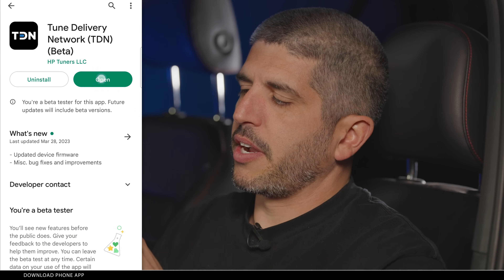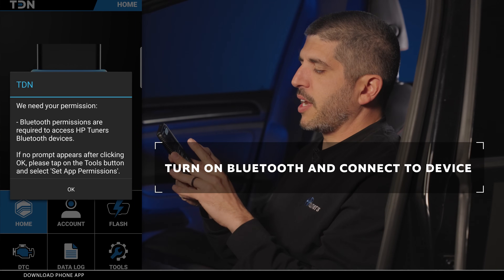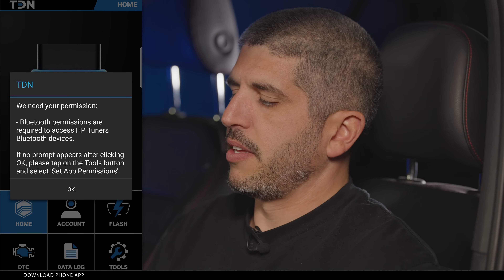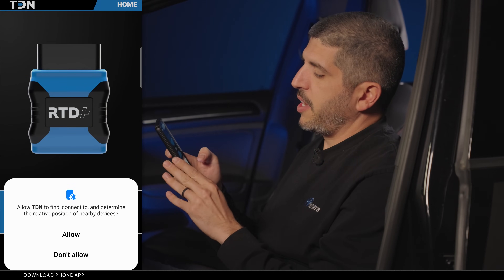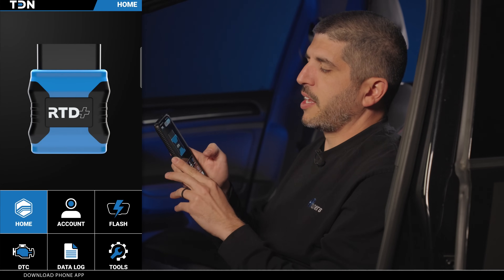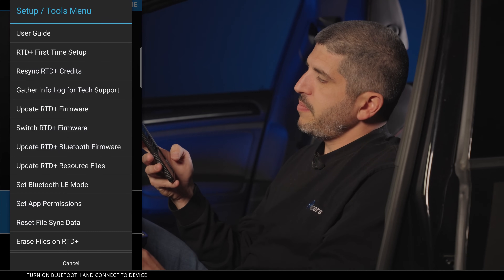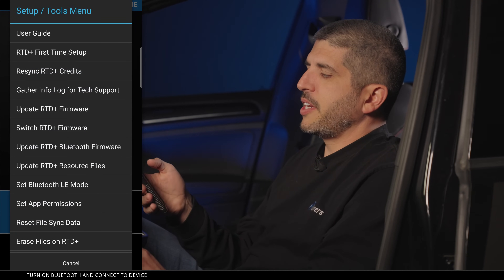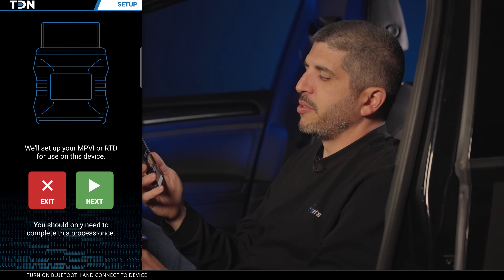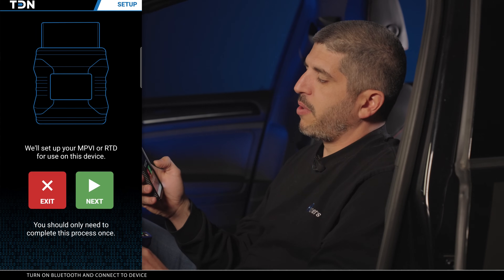Once the update is complete, go to open. It's going to tell you that we need to turn on the Bluetooth on our phone and connect to the device. The device we're using here is a private label RTD. It's auto-prompting me to find and connect to this device, so I'm just going to hit allow. In the phone app, go to the tools section and choose RTD Plus first-time setup. It says we'll set up your MPVI or RTD for use on this device — you should only need to complete this process once. Follow the prompts and hit next.